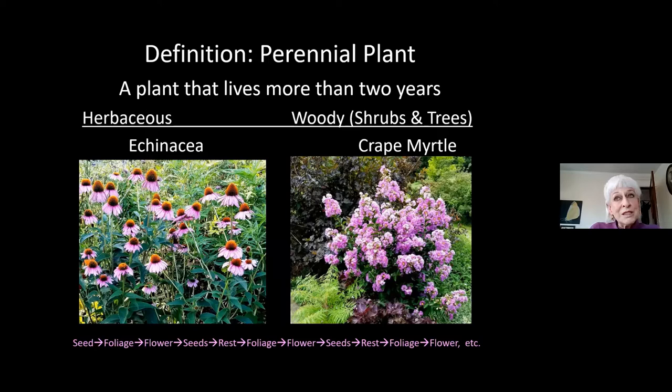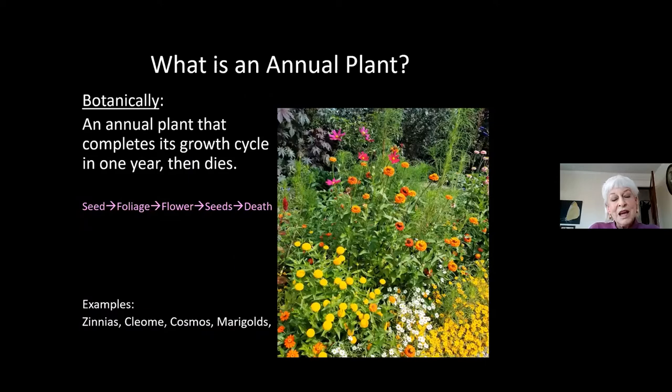A few perennials bloom in early spring and then again in fall, but that's not the usual pattern. You get one glorious blaze of color from your echinacea or crepe myrtles, but then they're done and it's just leaves. On the other hand, annuals — botanically speaking — are plants that complete their entire life cycle in one year. They are genetically programmed: seed, foliage, flowers, seeds, and they die. You can prolong the blooming by deadheading, but those plants are going to die.